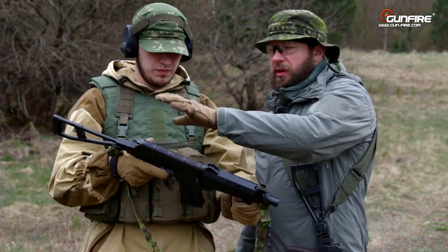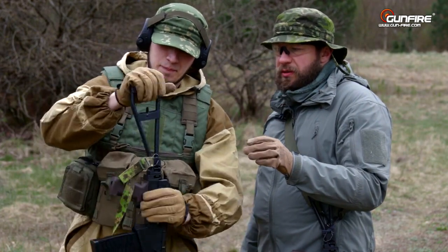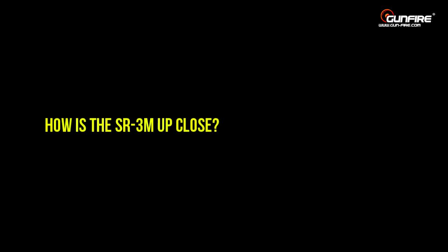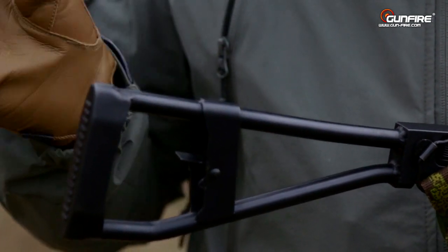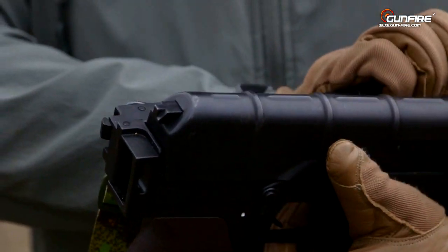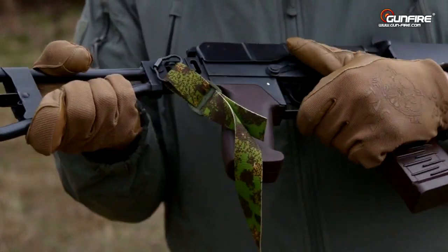Everything else is rock solid. The stock — you could chop trees with it. Looking at the folding skeleton stock, here we have molds from welding. It looks solid, solid butt stock with absolutely no movement. The sling swivel is also solid.